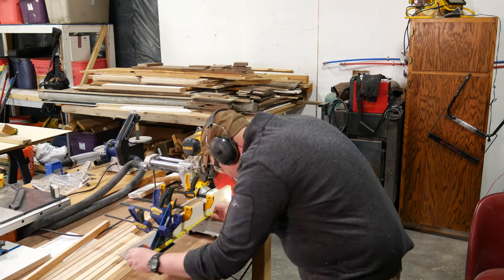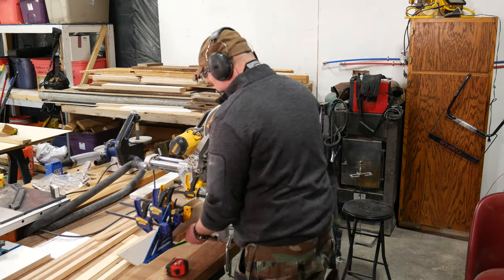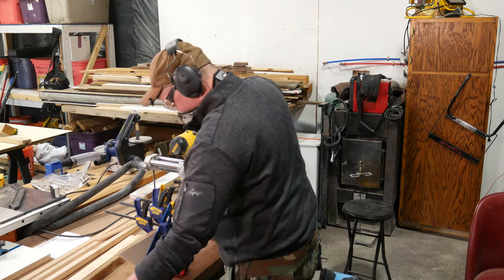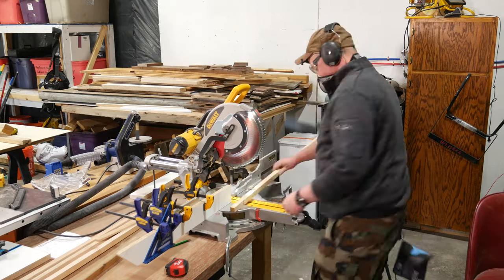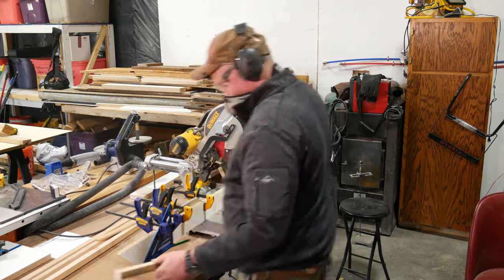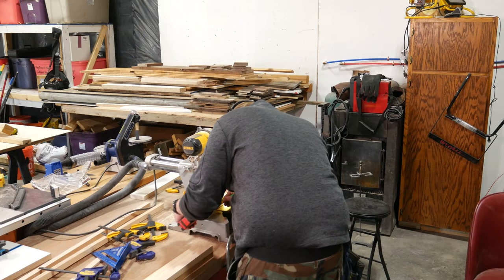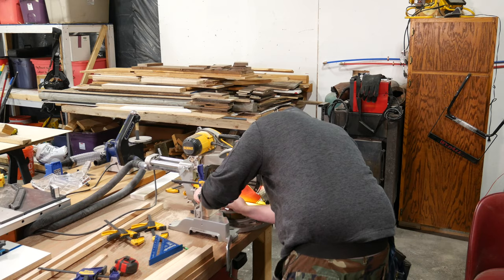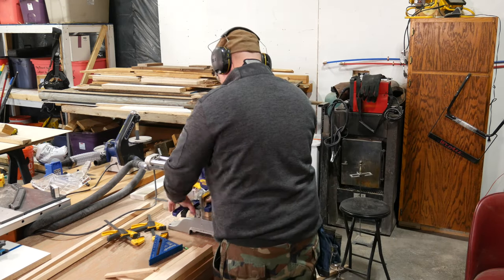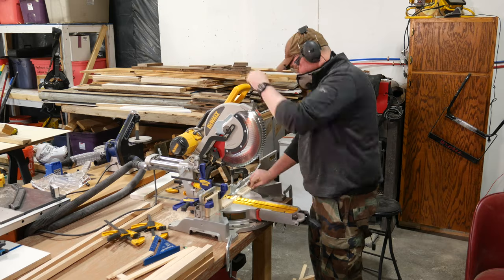In order to make sure all the pieces are cut to the exact same length, set up a stop block on your saw. Trying to measure, mark, and cut to a pencil line on each piece will only lead to inconsistent lengths — it's almost impossible to make exact repeated cuts that way. With a stop block you'll get exactly the same length pieces every time. Here I'm using a speed square clamped to an auxiliary fence. If you don't have a miter saw, you can still accomplish these cuts on the table saw or even with a hand saw and miter box. Just be sure to set up some type of stop block for consistent cuts, and don't use the rip fence as a stop block on the table saw as that can lead to binding and kickback.